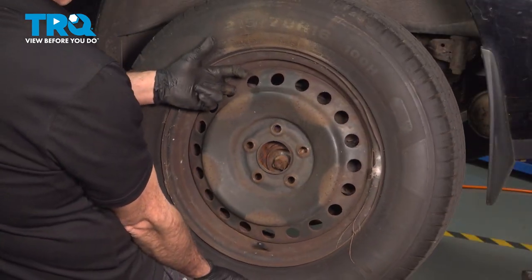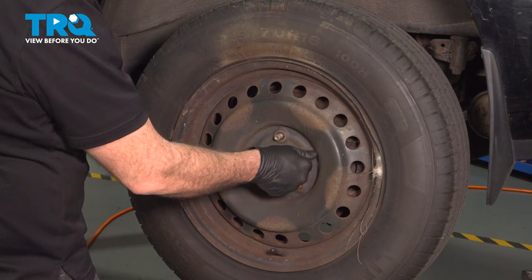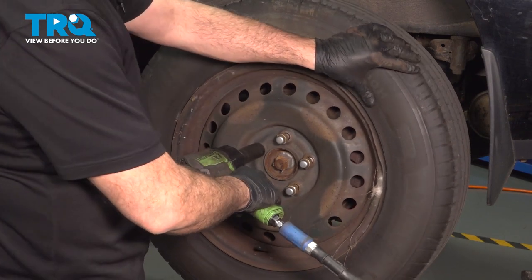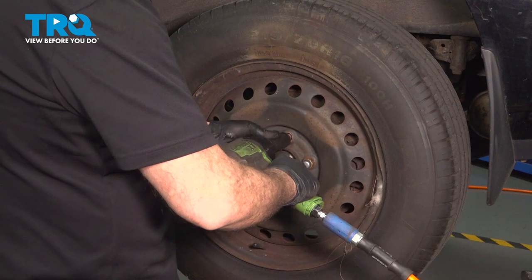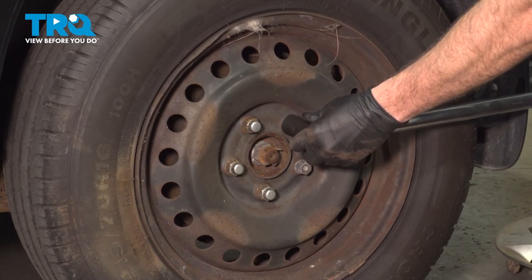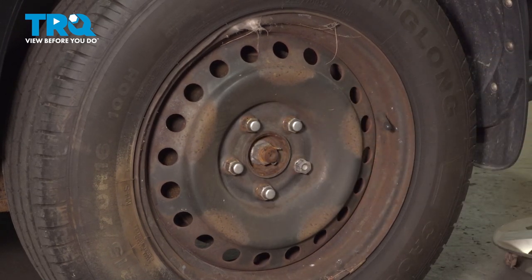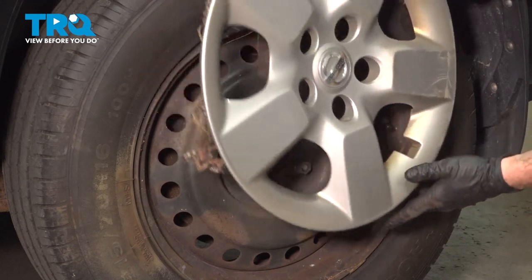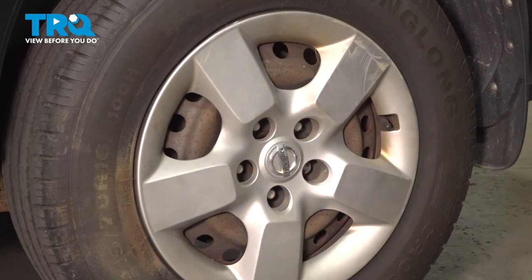Go ahead and grab that wheel, line that up, and slide that into place. Get all of your lug nuts started by hand, and once they're all on, snug them down. Go ahead and torque down your lug nuts to 80 foot-pounds. Once you have these torqued down, install your wheel cap — pay attention to the notch right here, as that is where your valve stem is going to go. You're all set.